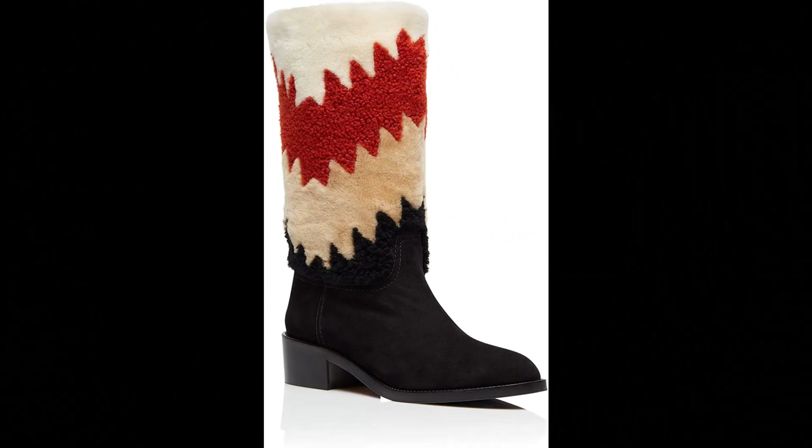Aquazzura. Suede leather slash shearling imported, made in Italy. Our Nomad is your must-have boot this season. Meticulously crafted in Italy from buttery suede in light bisque and detailed with shades of sumptuous shearling. You will stay worn from morning to evening.